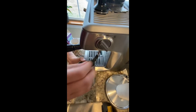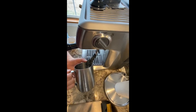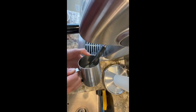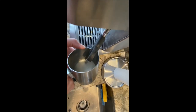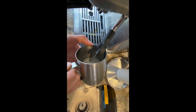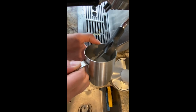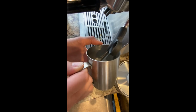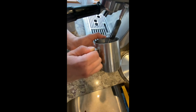Once the wand is inserted, you can turn to the left to steam. You always want to have another hand on the cup so you can feel the bottom. Once the cup is too hot to touch, then you know it's time to stop.